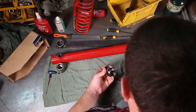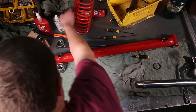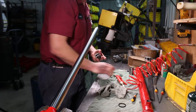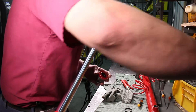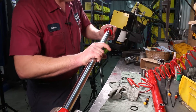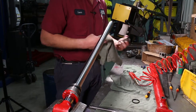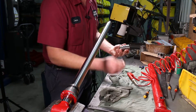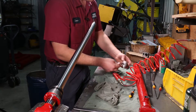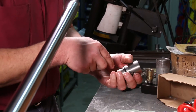Now we have the seals back in the end cap. Clean it off again and take compressed air to it. I always oil the seals before putting them back together — just pale oil, oil up the seals and pop it onto the rod. Set it out of the way. Next we'll go ahead and put the seal on the piston — slide it all the way back and grab the o-ring tool.